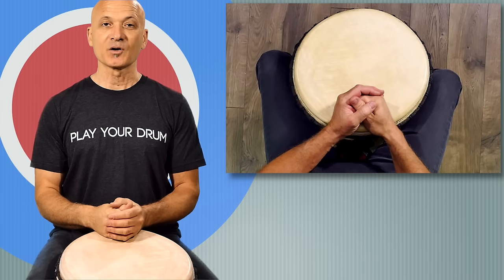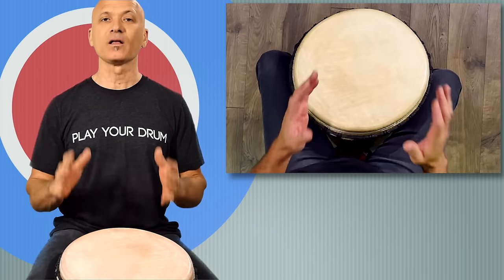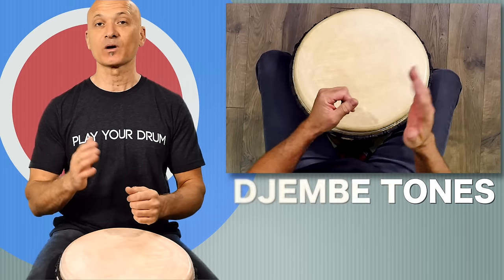Welcome back to World Drum Club. I'm Kalani, your host and teacher. In this lesson, we're going to be looking at how to produce quality djembe tones so you can play the music you want to play.